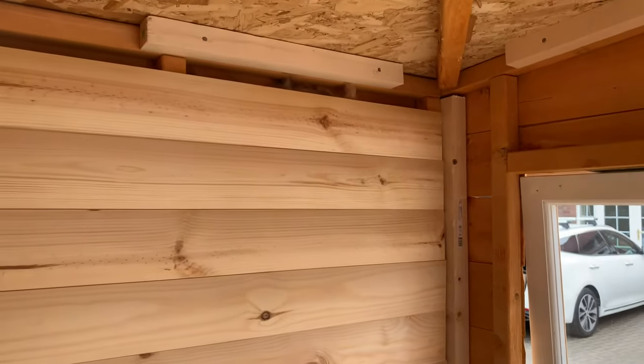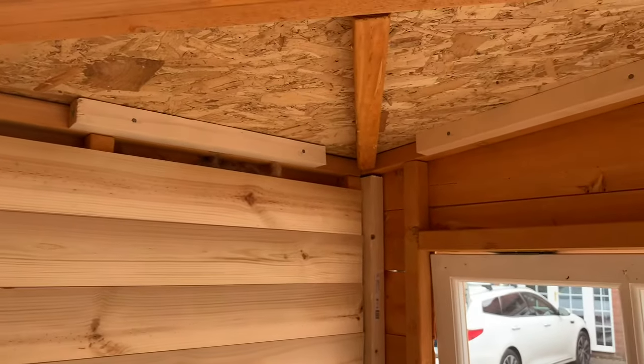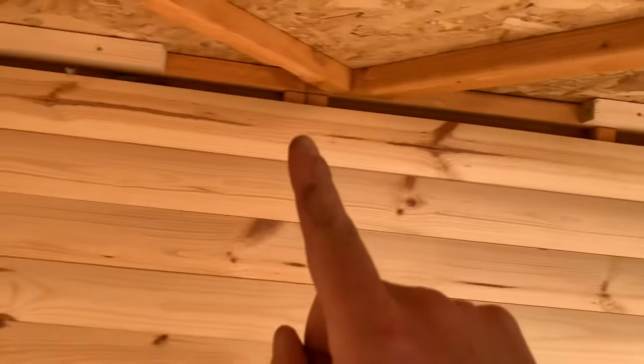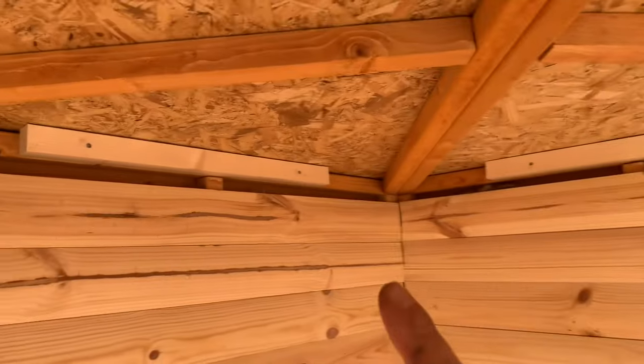Just like we needed to in the corners, we need to put some of these extra little braces across the ceiling so that we've got something for the sheeting to attach to.